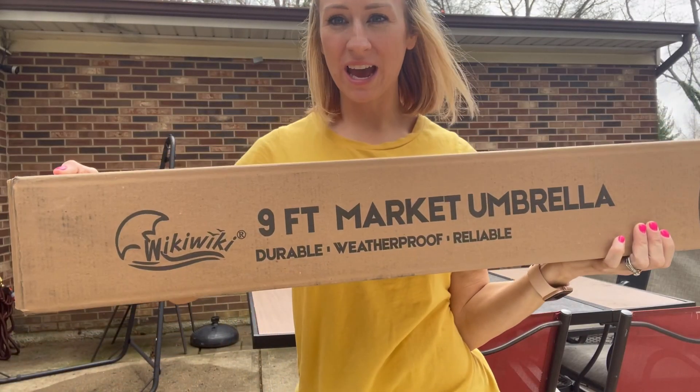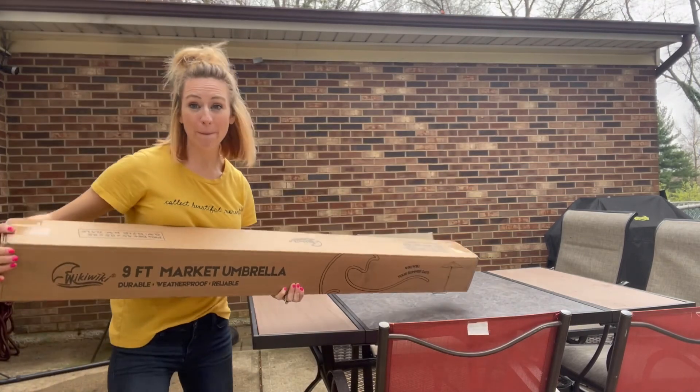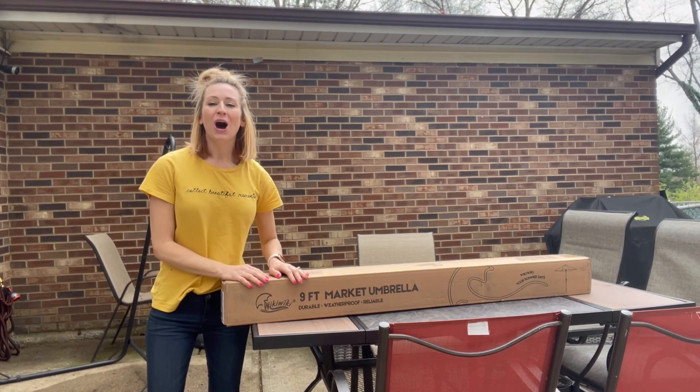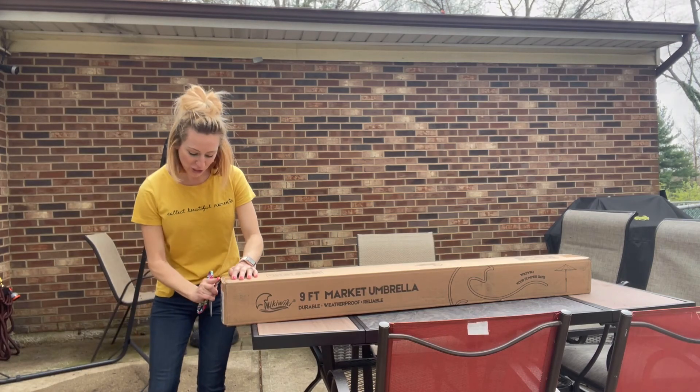Hi, so I'm here and I am excited to go ahead and do an unboxing and a review with you guys of this nine foot umbrella. We're gonna be having people coming over later on and I am excited to get this in so that way it can go in the table. It's gonna be a nine foot, so I'm gonna go ahead and open it up and then show you guys what it looks like.